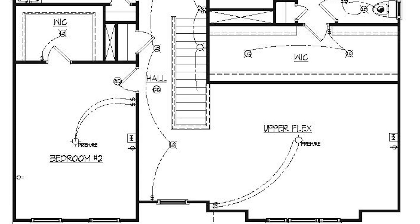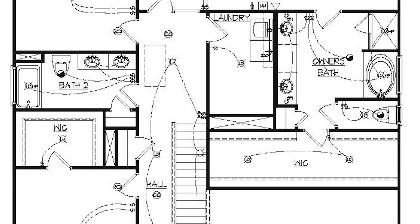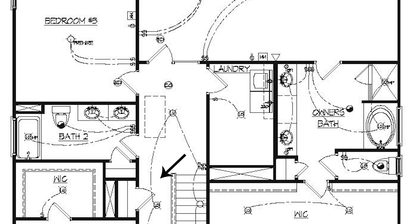This switch runs a string of lights that goes down the hallway and connects to another light in the center of the hallway, then to another switch — making this a two-way or three-way switch as well. Those are also different outlet types, not single switch outlets.